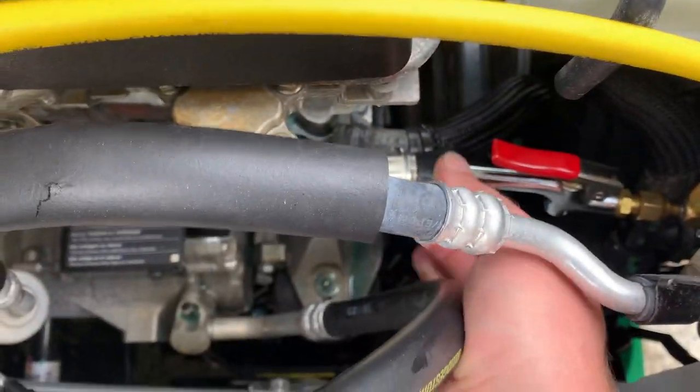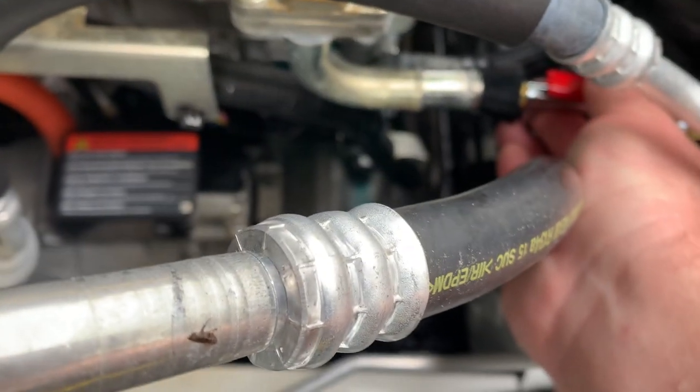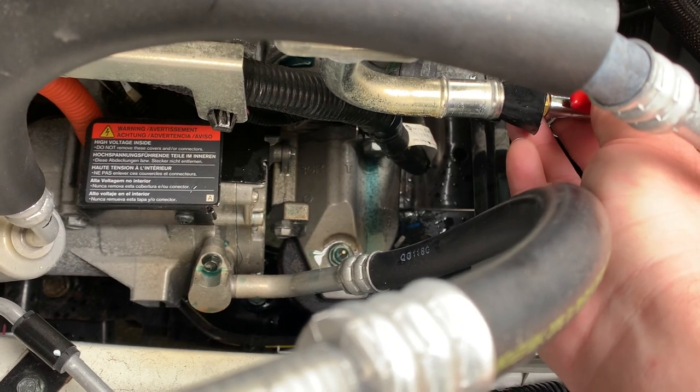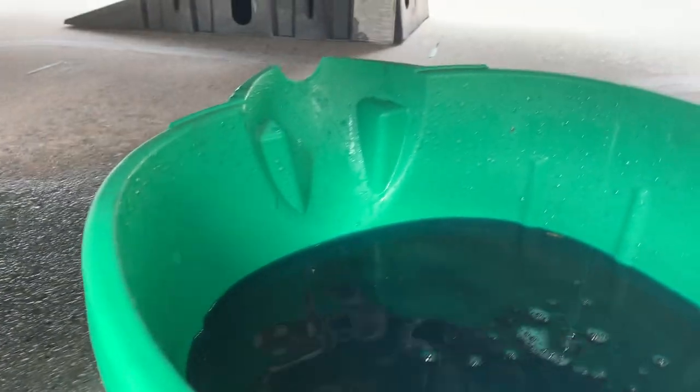The top radiator hose goes into the charger area. I've made a setup using HVAC flush tools with a 90-degree fitting connected to my air compressor. You grab this fitting and you can hear the coolant dripping underneath — and that's how I do it.